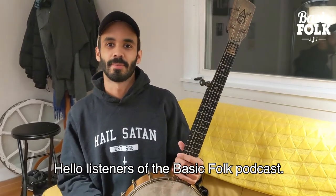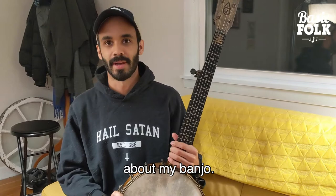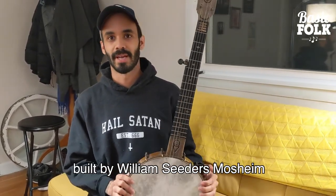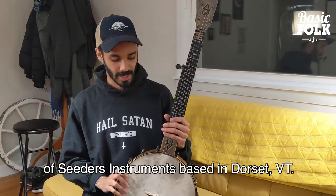Hello, listeners of the Basic Folk Podcast. This is Jake Blunt, and I'm here today to tell you a little bit about my banjo. This is a six-string banjo built by William Cedars Mosheim of Cedars Instruments, based in Dorset, Vermont.